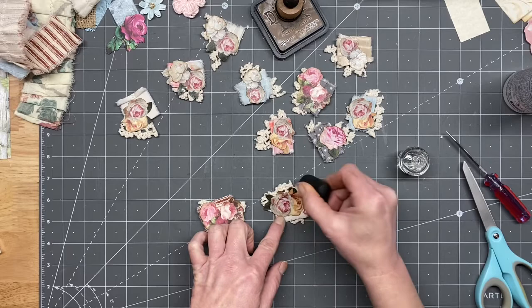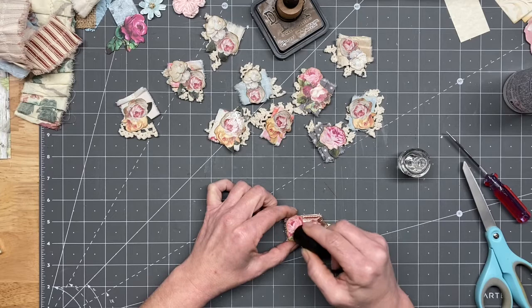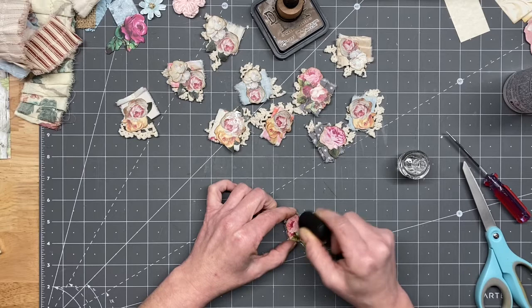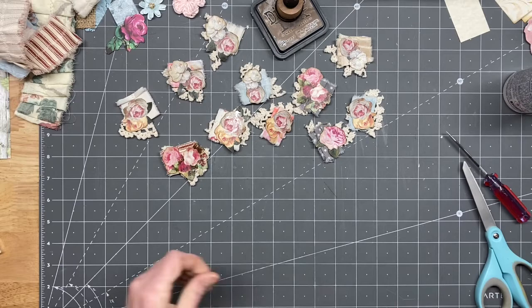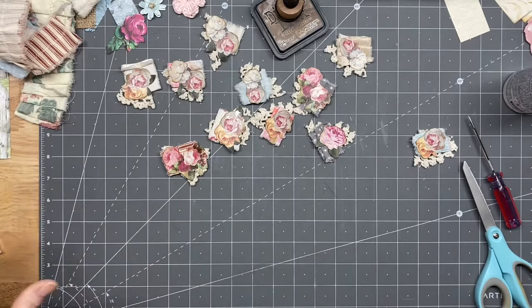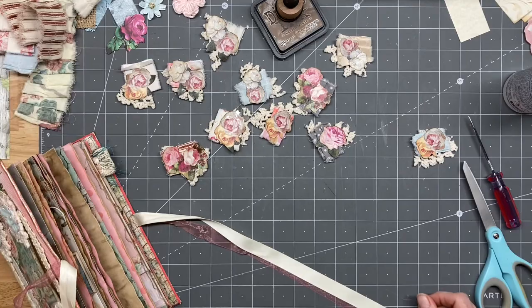These are pretty well dry - it's not going to stick to anything. You can see it doesn't put a huge shine on it, just a little bit. So I'm going to pause the video for just a second, give these a few more minutes to dry, and when we come back we will glue these in. We might want to throw some ruffles on just a couple of pages - we'll see what we get. I'll be right back.